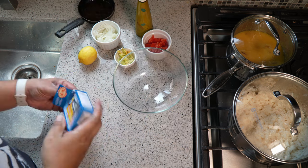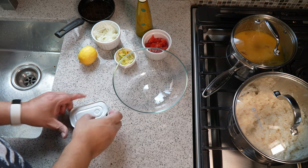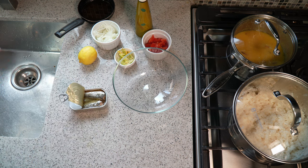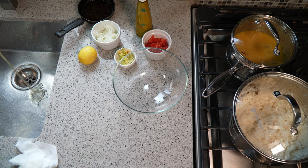This is the sort of setup. Take it out of the packaging, crack it open. The sunflower oil is in there, but because I'm going to be tempering this with some olive oil, I don't need all of that fat, so I'm going to drain that out.